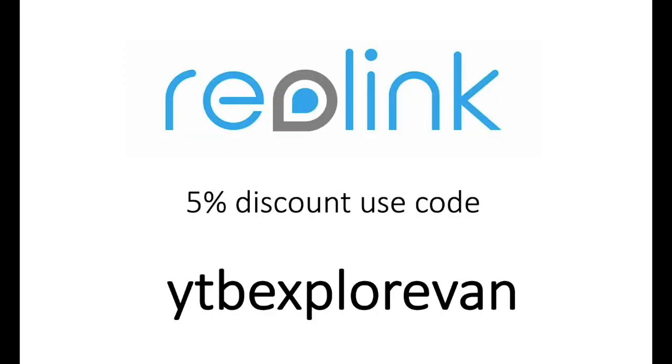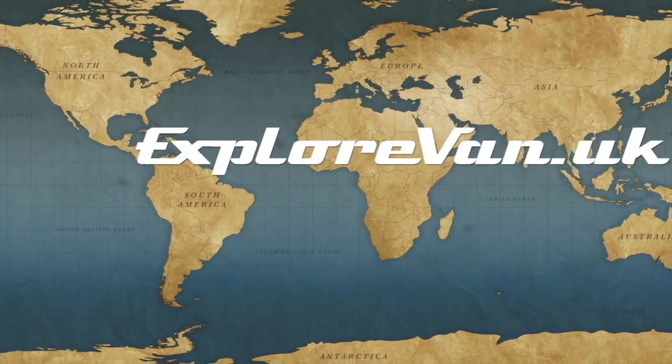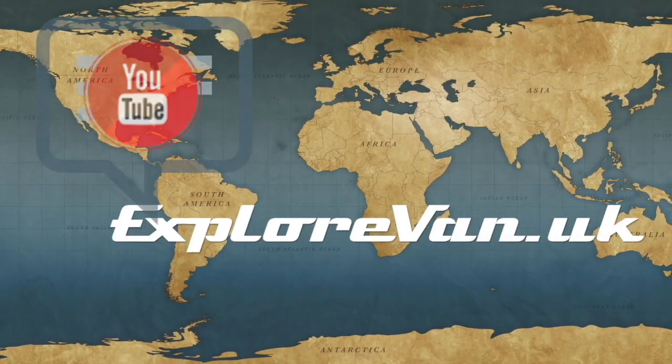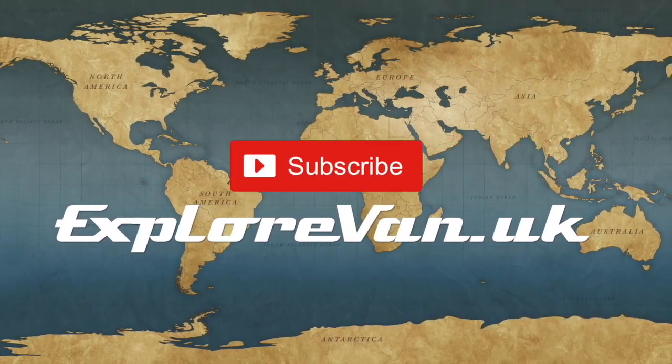I hope that's all been useful. If you have any questions, do drop them in the comments. Don't forget the limited time 5% off for our viewers that Reolink very kindly offer — all you need to do is use the code YTBExploreVan at the checkout. Thanks for watching our video and as always, if you have any questions or feedback please pop them in the comments below. If you find the video useful, please like, share and consider subscribing. We'll see you next time.